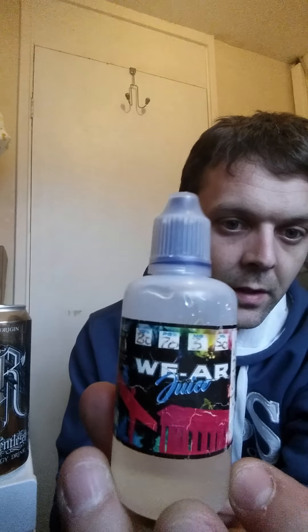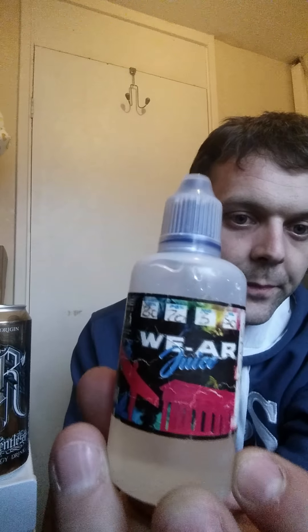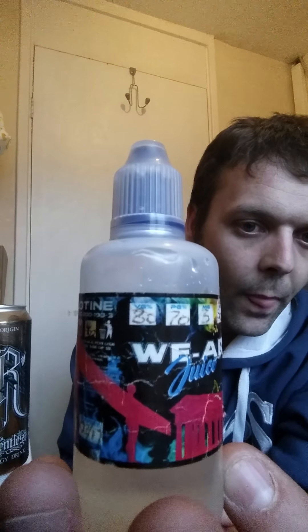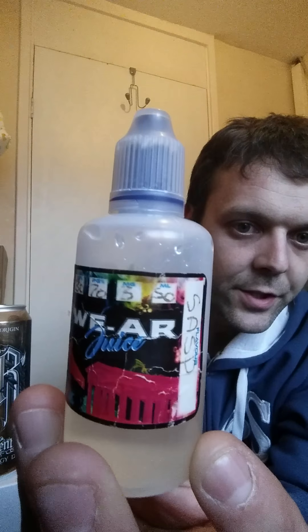Anyway, there's a nice review on the sarsaparilla. Just to quickly run over it again: I'm vaping the We Are Juice sarsaparilla flavor, 80/20 VG PG mix, 3ml. It's got the Vapenatics recommendation, that's for sure — I'm more than happy with it.